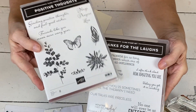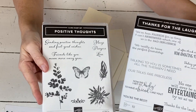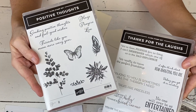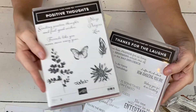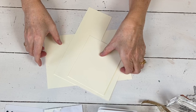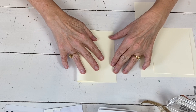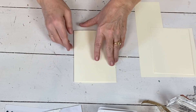I'm gonna combine the Thanks for the Laffs with Positive Thoughts — I didn't even realize that was the name of the stamp set. So I'm gonna do just a really quick card and you'll see how you can kind of combine these. I may even use a different one of the images from this on another card with some different sentiments, so you can see how you mess around with them. This one I'm just gonna use some very vanilla cardstock, and I'll put links and additional pictures over on my website.